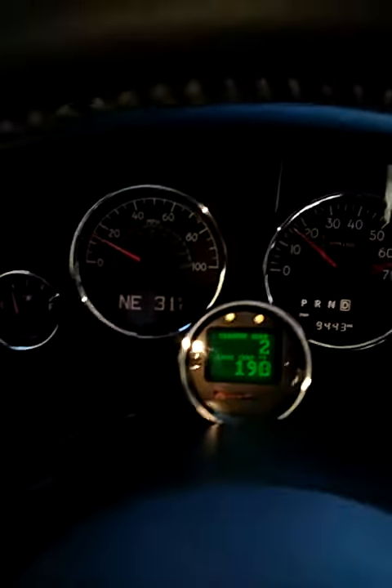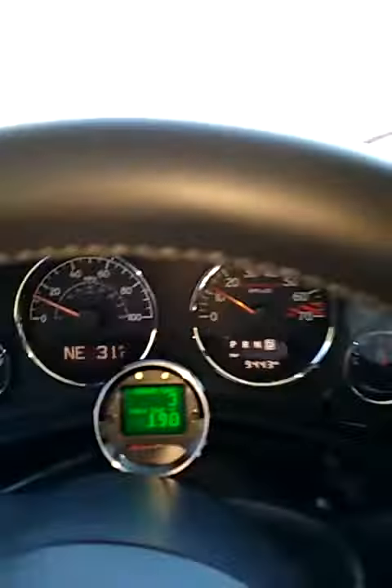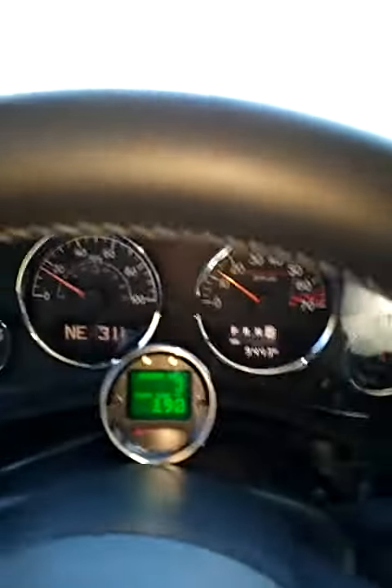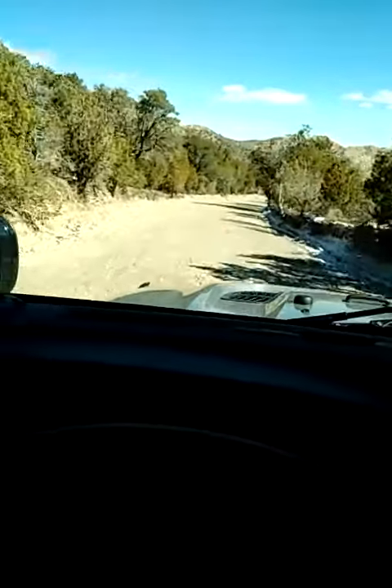If I want to go up to third gear, I put it in drive — bam, it's in third — back to the manual gate and we're locked in third. That's the speed I want. The only downside is if I want to downshift: I'm going to have to slow down, let it drop a gear, and then bang it back into manual.